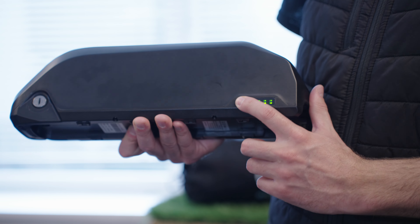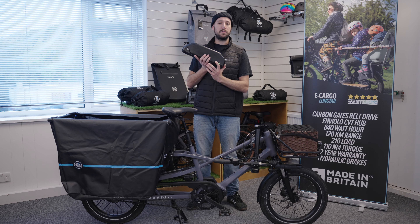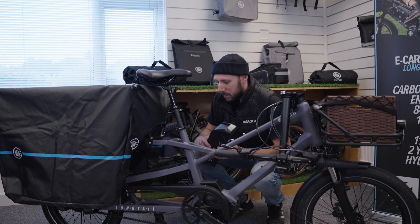Obviously, we have the button on the side which tells you the charge of the battery. If you press that and hold it down, it will tell you how many bars you have. Just make sure there's no discrepancies there and that when you've left the battery on charge, it's at a full charge and all the lights are green.